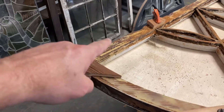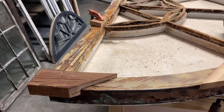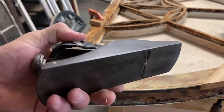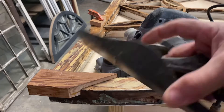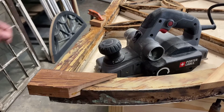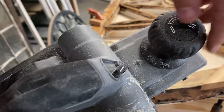We've got this big old block on there. We need to take that down to blend it in with the other faces here. I'm going to use this power planer. I could use a block plane, but what I'm really going to do is use the power planer to get close enough, then finish it off with the finely tuned block plane. I've got it set to a 32nd — going to a 16th.